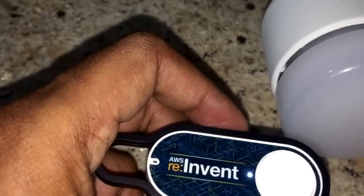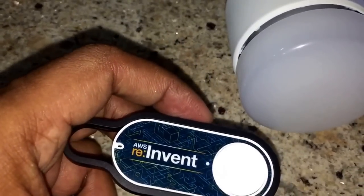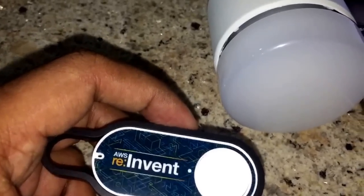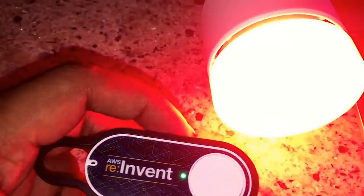When I click the button once, it takes about 10 seconds to establish connectivity with my local Wi-Fi and send a message to AWS IoT, which I intercept and send another HTTP call to my bulb. So, in 10 seconds, the bulb should glow. There we go. The LIFX bulb is glowing and it's red in color.